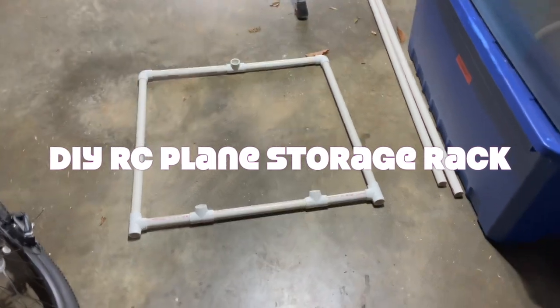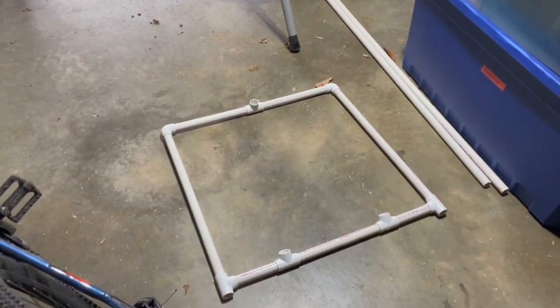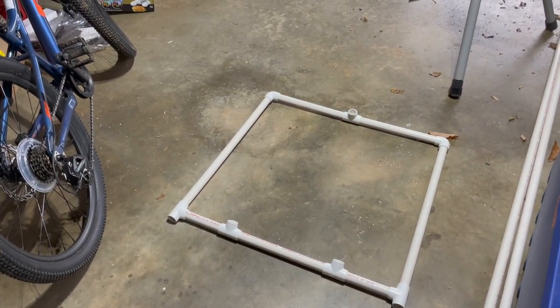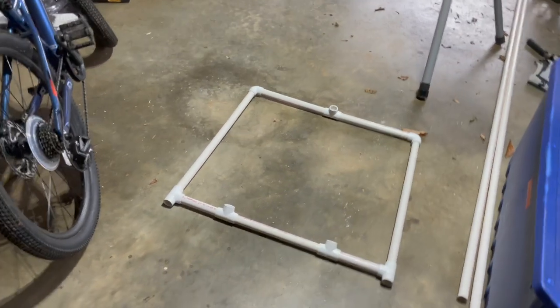Hey YouTube, RC Lego guy here. I am starting to run out of room for my airplanes, so this is the base of a homemade PVC pipe RC airplane stand. I got some ideas online and I will post step by step.